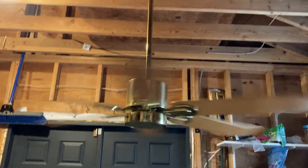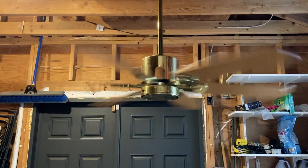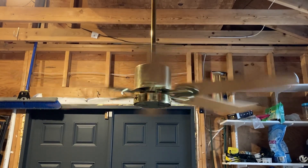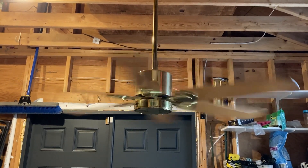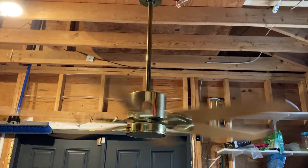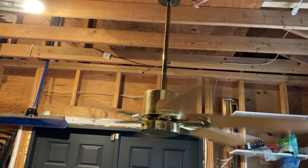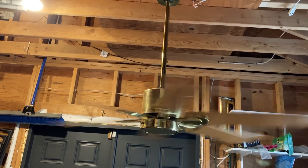Bring it up to medium. For the most part it does not wobble, but on medium speed it shakes around just a tiny bit. The other one does that as well, and my Hunter Metro does the exact same thing — just shakes a little bit on medium for some reason.